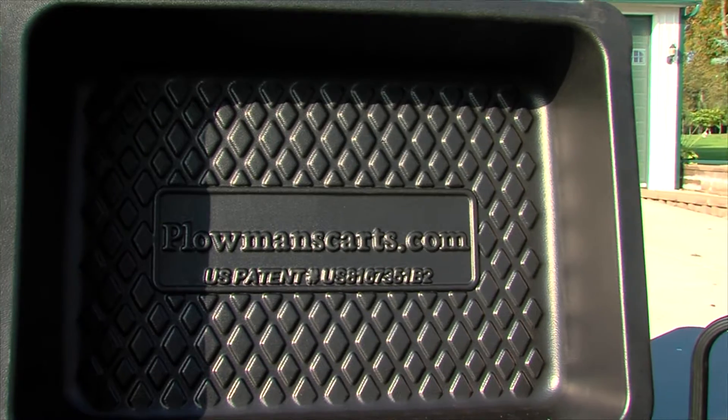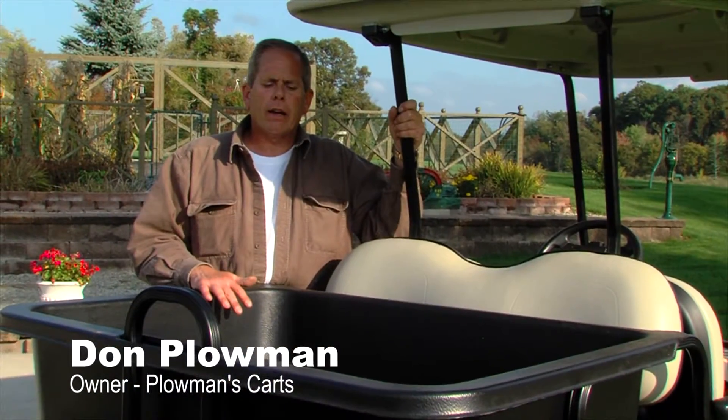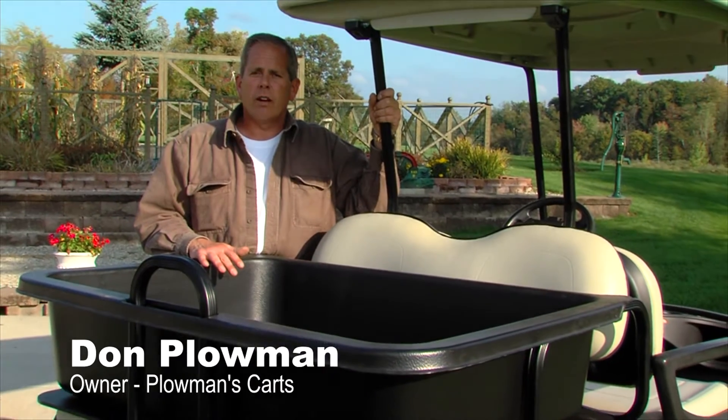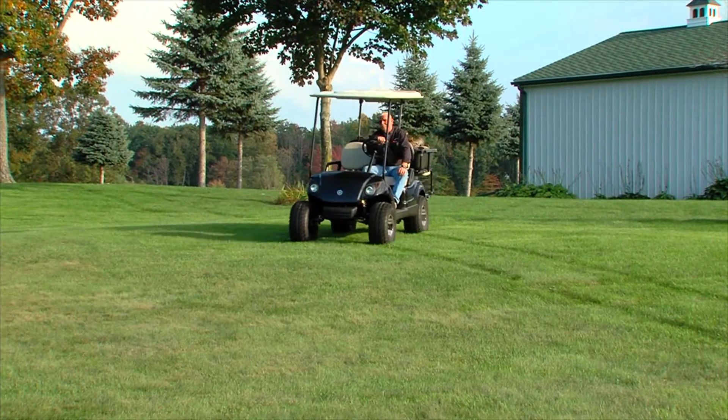Hi, I'm Don Plowman. I'm here to introduce you to our new patented drop-in box. Our patented drop-in box will make your four passenger golf cart much more versatile around the house and the farm than just your four passenger golf cart.